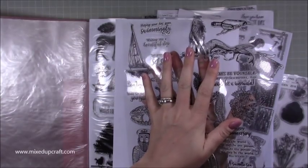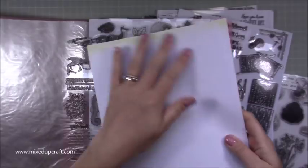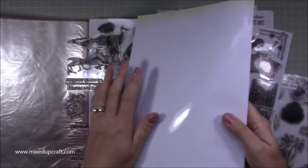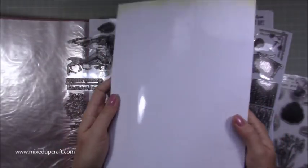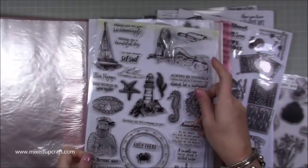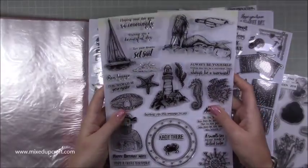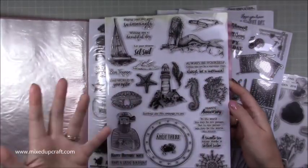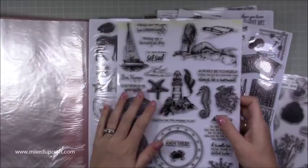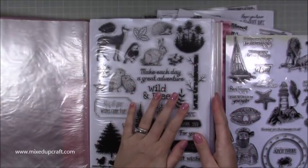When you receive them in the magazine you get a plastic sheeting on the back as well as the front. What I use here is photograph paper — it's all faded now, it's been in here for ages — and the stamps actually stick to that. It doesn't damage them. I've had them in here for years. It's a good way to store them.